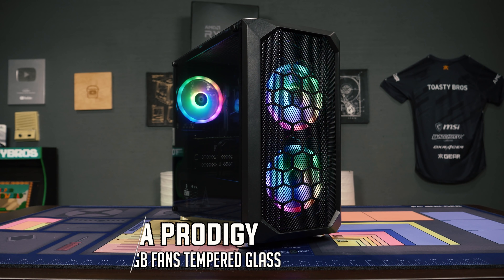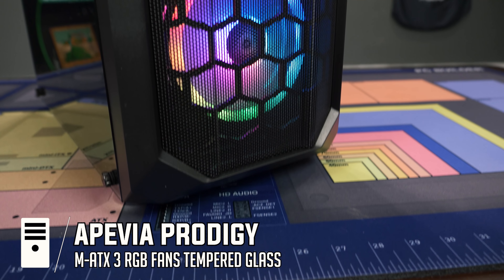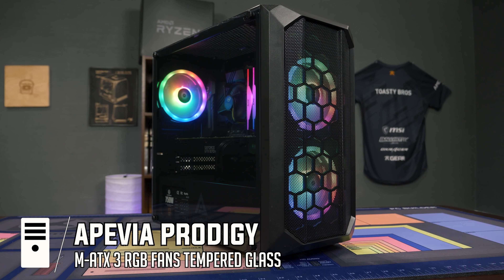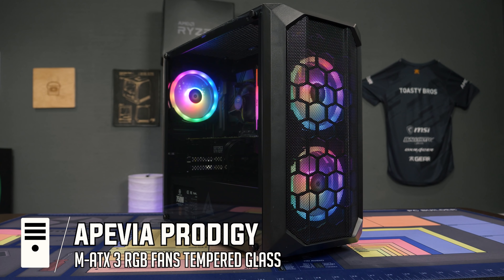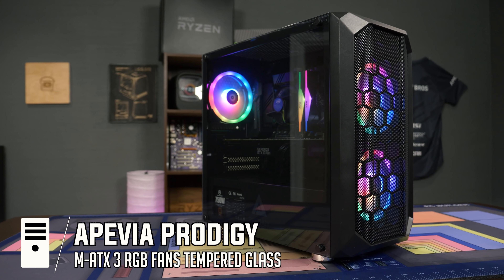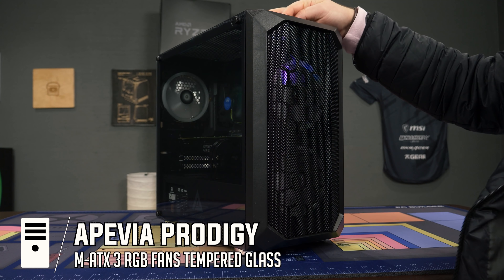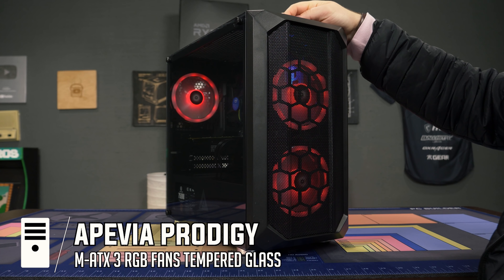Another case we've been using a lot is the BPA Prodigy black case — we've also used the white version, and they even have a pink one, which is rare. It comes with two RGB fans in the front and one in the rear, giving you a full intake/exhaust setup ready to go. It's micro ATX or mini ITX, so it's a smaller case, with a glass side panel and a full power supply basement. One thing worth noting: all the cases that come with pre-installed RGB fans have a physical RGB button on the case, which makes changing RGB colors much easier than using software.